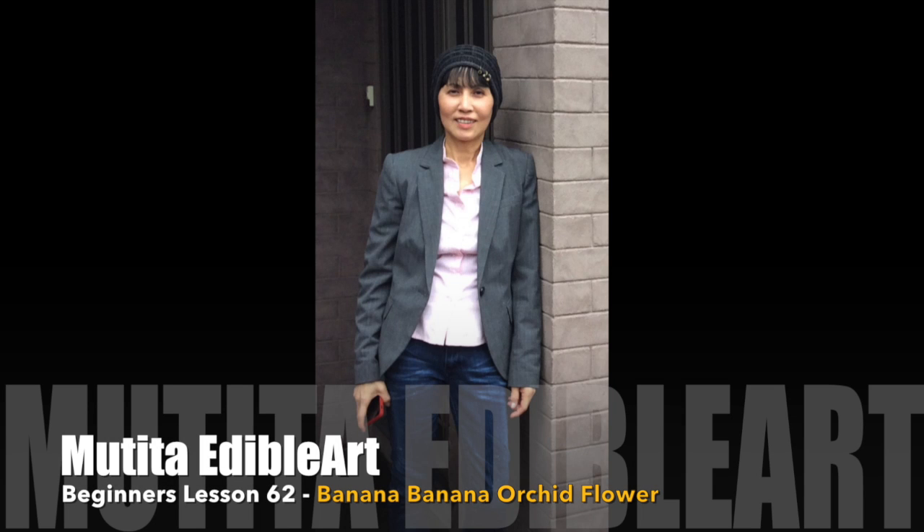Swahdi Ka. Welcome to beginner lesson 62. How to make flour from banana.